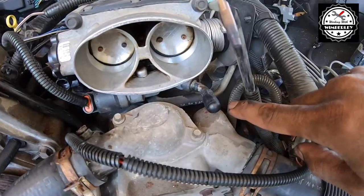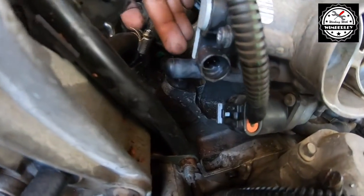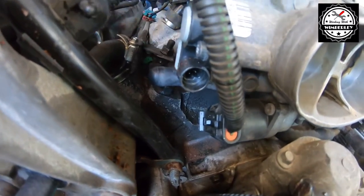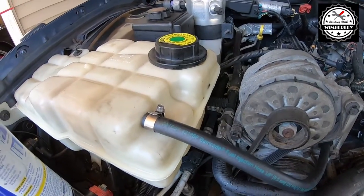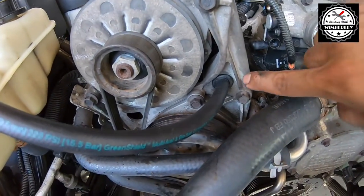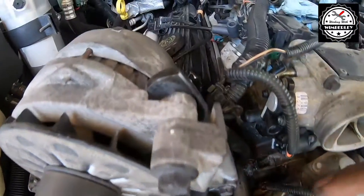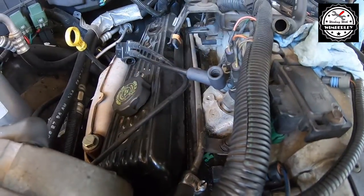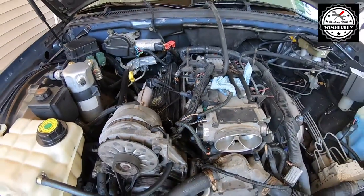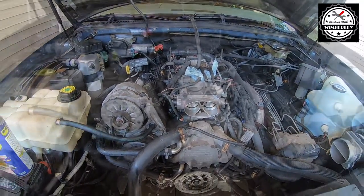We have a vacuum cap covering the line on the driver's side and also a vacuum cap right here covering the line on the passenger side. We can see the coolant line going through the alternator bracket with the rubber grommet, and it comes through and goes to the hard line right here. Now I'm just going to get everything back together, give this engine a quick rinse, and we're good to go.